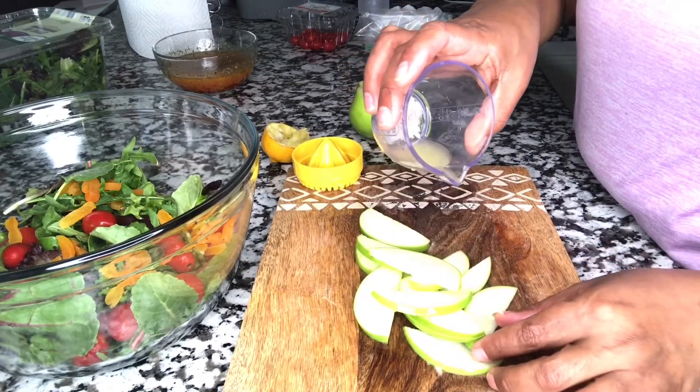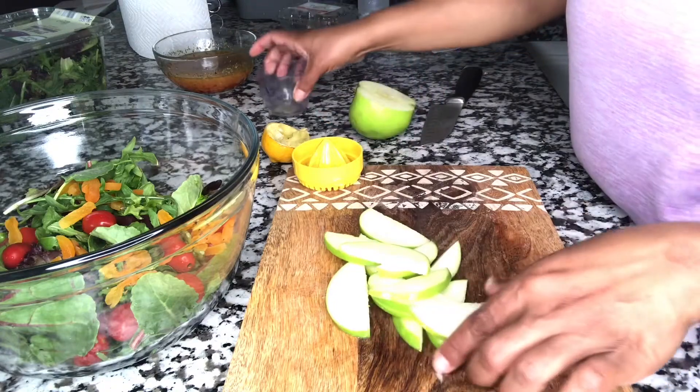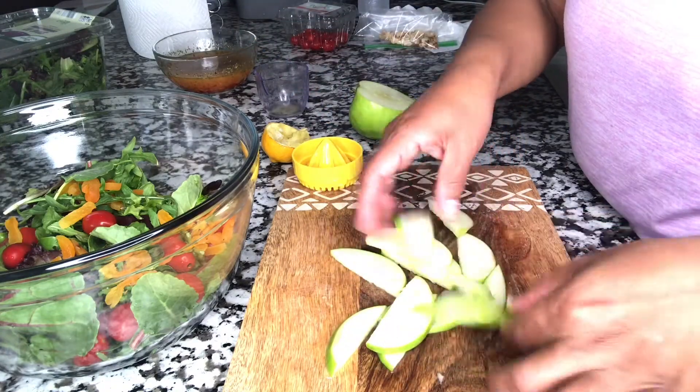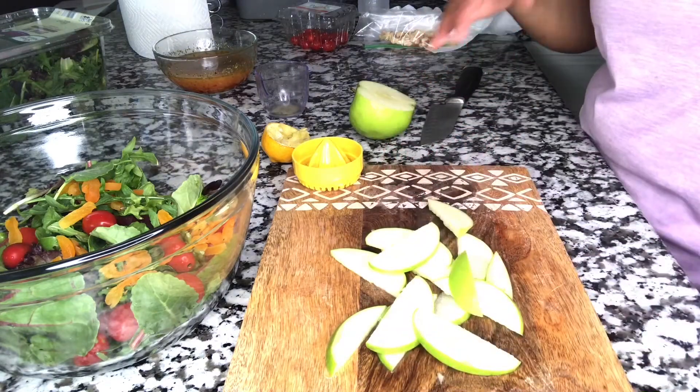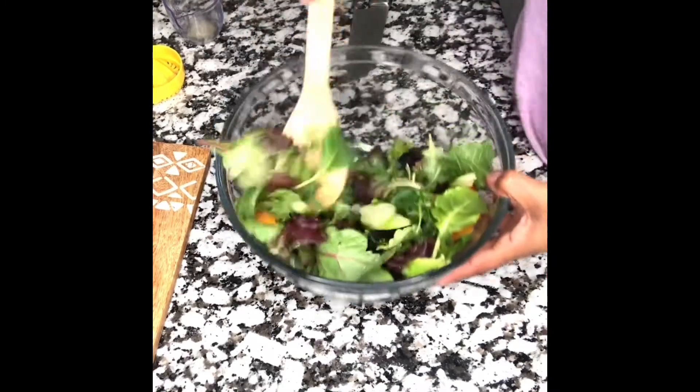I already added the cherry tomatoes and sliced dried apricots to the greens. Now I'm adding sliced green apple — I'm adding lemon juice to it so it doesn't turn brown on me.